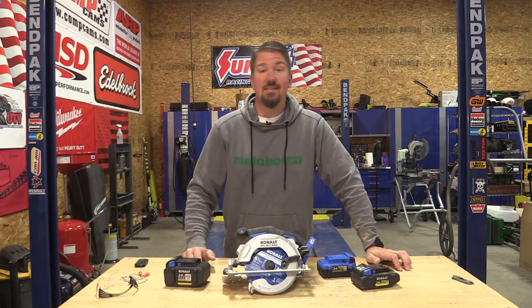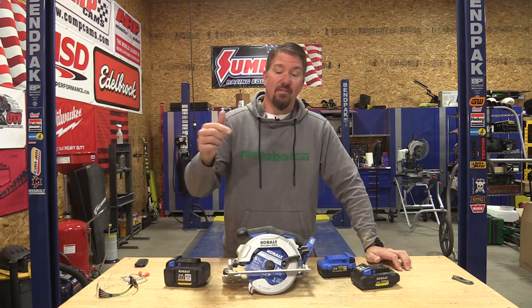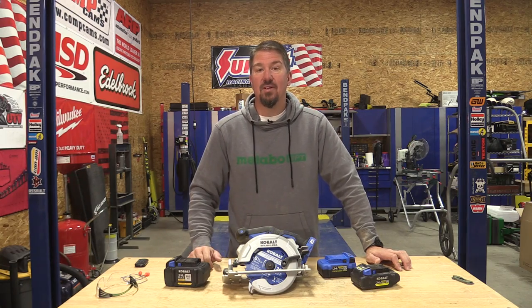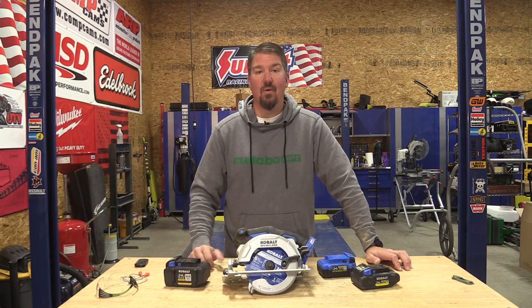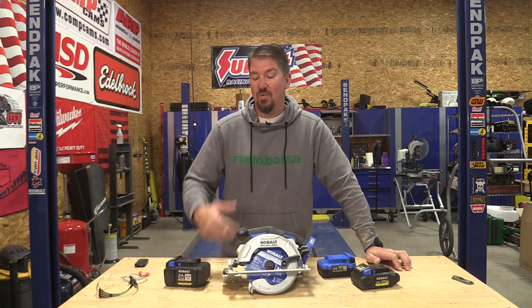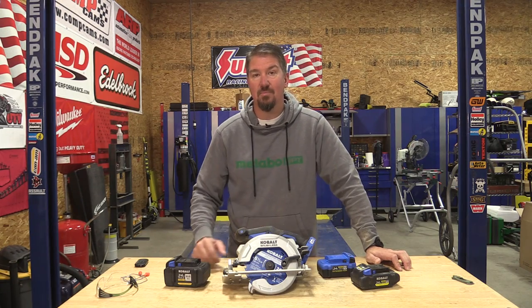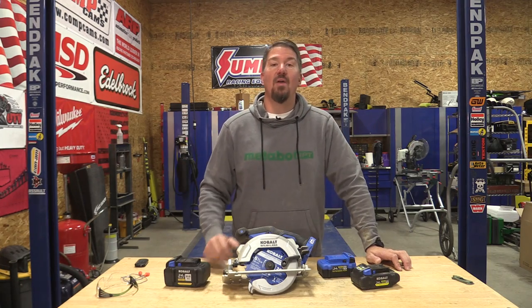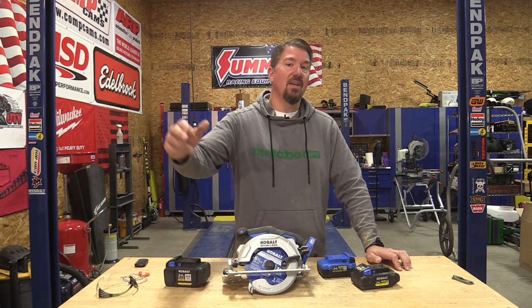Comments below — I want to hear what you think of the Cobalt line and this saw. I'm always interested in what you guys think and what else you might be looking at so we can get ahead of what you're purchasing and put some videos out. Thank you for your time. Subscribe to the channel if you haven't already, give us a like on this video, and have a great day.